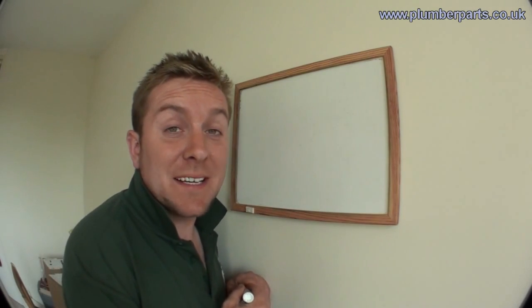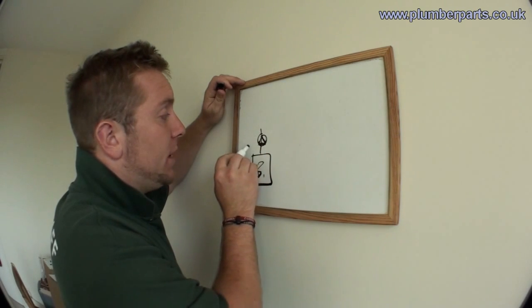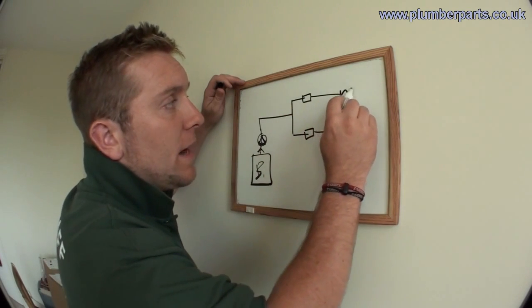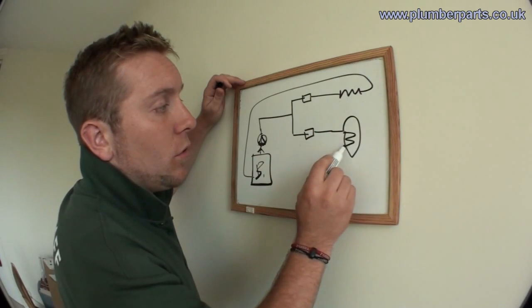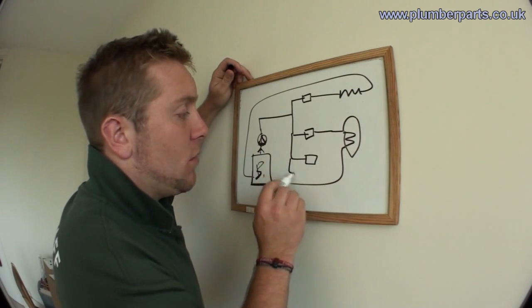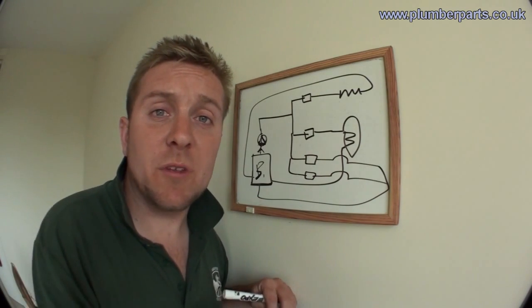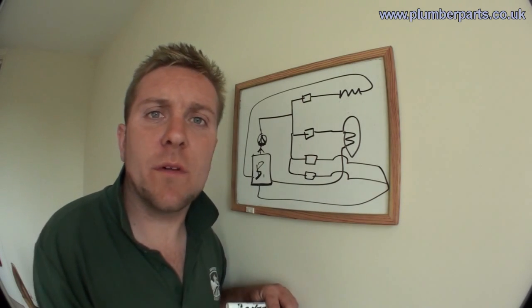Let's have a quick schematic look at how these systems work. Imagine we have our boiler with our pump flowing water in that direction. Then we have our two-port valves that open and close and send water either to the radiators and back to the boiler, or to the hot water coil in a hot water tank and then back. You can add more zones going off to different services. If there's any problem, they're a lot easier to fix — you can put your hand on that particular zone and think, that's the one that's cold, there's a problem with that.